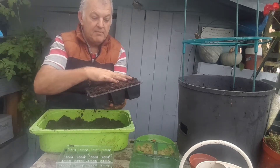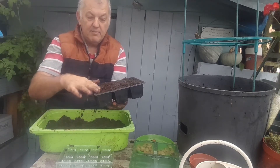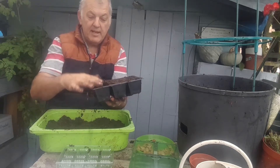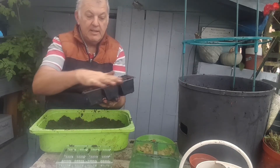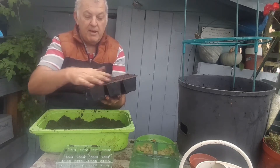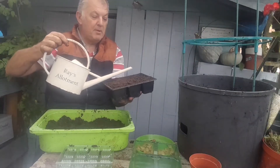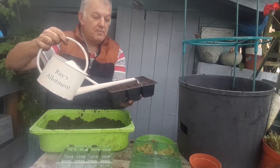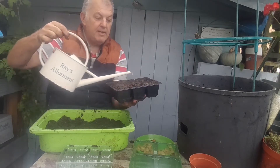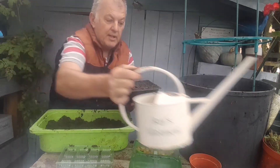These can sit quite happily in a greenhouse, and they will probably do just as well outside in the garden in a slightly sheltered area, keeping away from the critters. Give them a bit of water and they can sit happily in the greenhouse or in a conservatory.